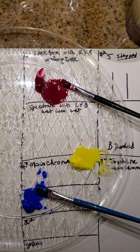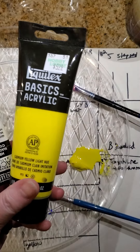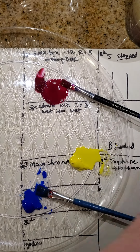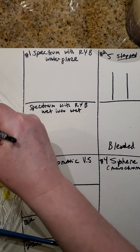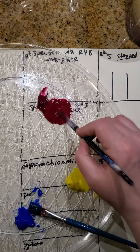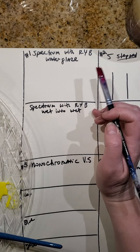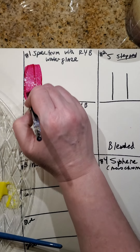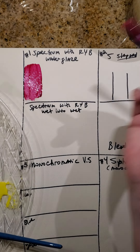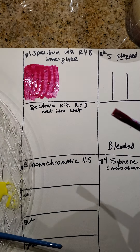Hey everybody, welcome back. Today we're going to talk about blending with acrylic paints. I've got my tray set up here — I've got magenta, light cadmium yellow, and a cobalt blue. We're going to do some experimenting. The first thing we're going to do — I've mixed a lot of water, so you can see here I put water next to the paint and mixed a lot of water in with this paint.